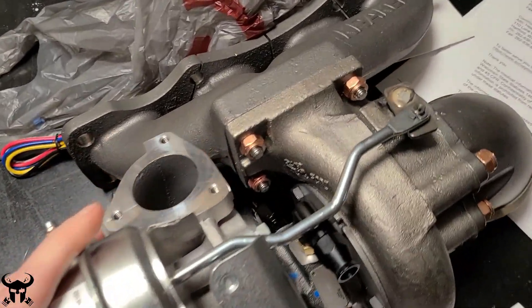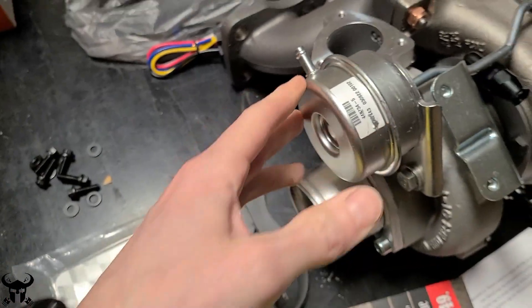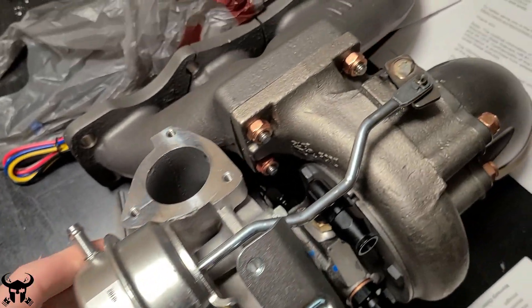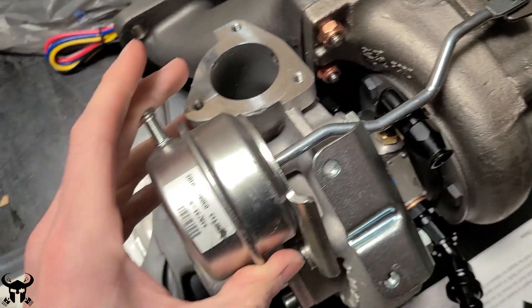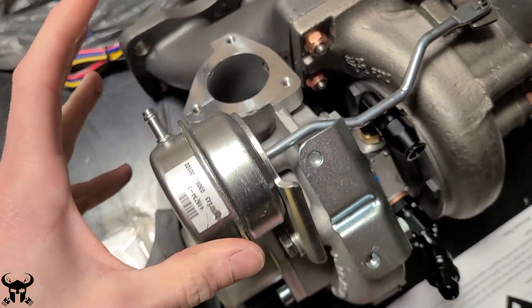Here's the Garrett GT2560R and I have to test out this wastegate. I have a pressure regulator — I bought a $30 regulator off Amazon and I just did this for insurance. I want to make sure the wastegate opens. I don't want to over-boost my car when I first start to do pulls on it, so I just want to make sure this wastegate actuates at the pressure I think it is.